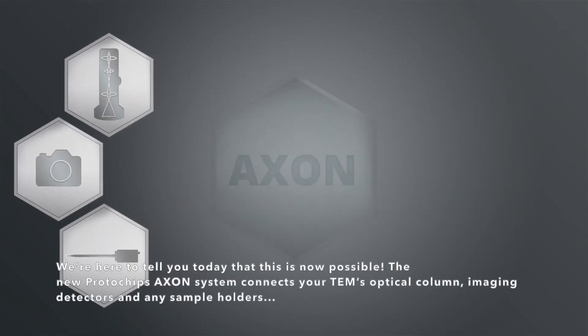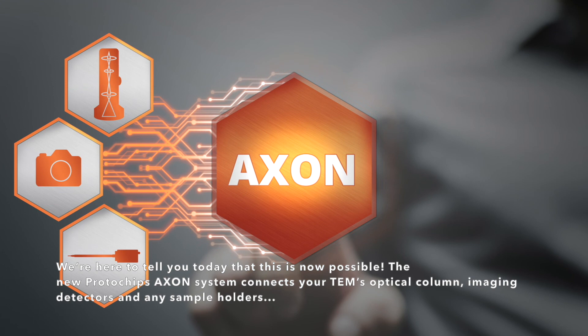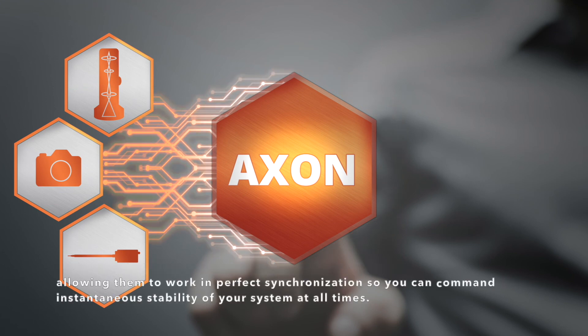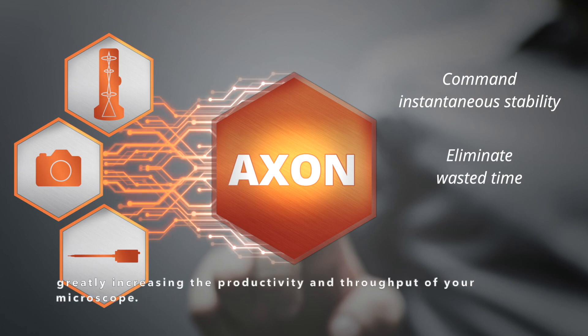Well, we're here to tell you today that this is now possible. For example, the new Protochips Axon system connects your TEM's optical column, imaging detectors, and any sample holders, allowing them to work in perfect synchronization so you can command instantaneous stability of your system at all times. This will allow you to eliminate all the wasted time spent during drift settling and recovery, greatly increasing the productivity and throughput of your microscope.